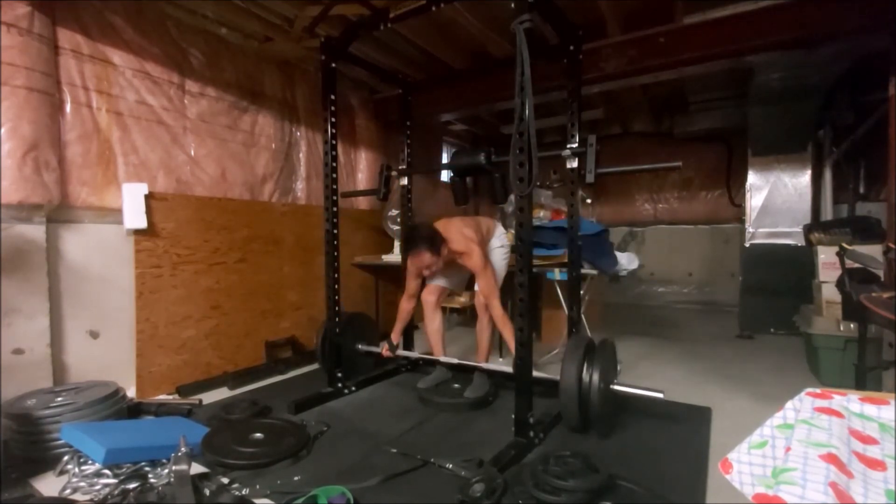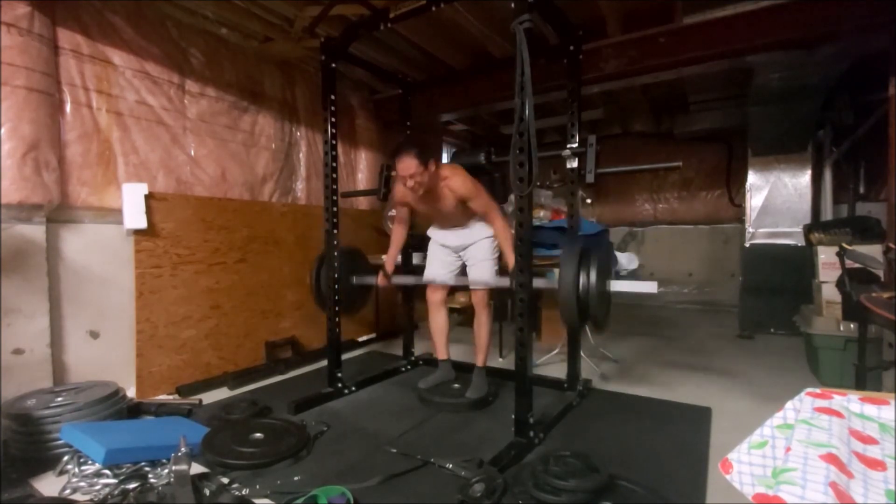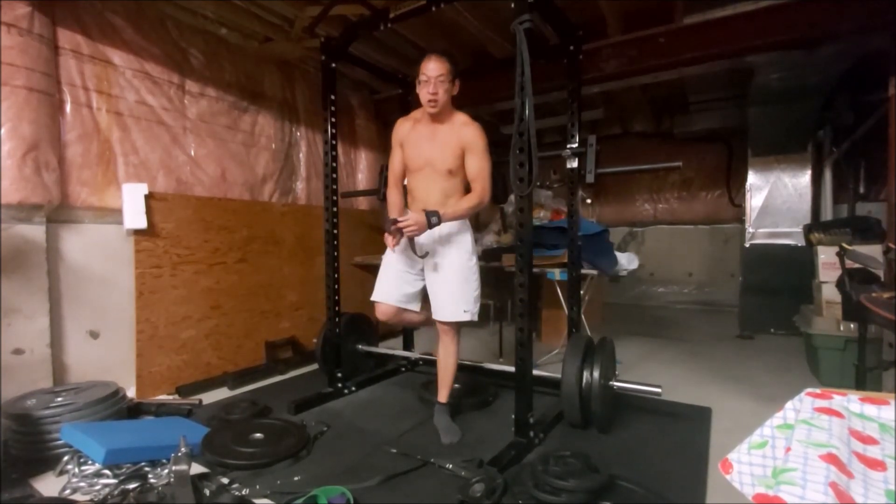When I finished this workout I actually realized I ran out of time to train my lower body with a squat or glute work.